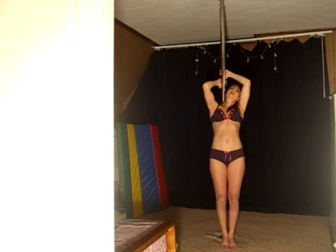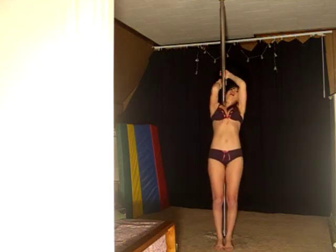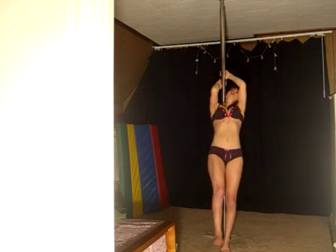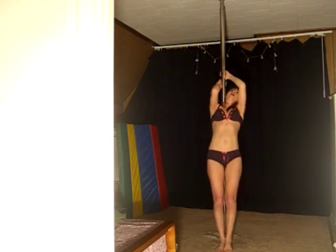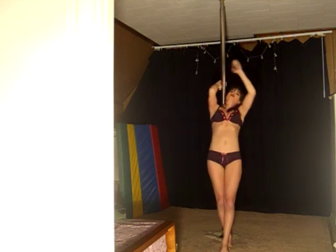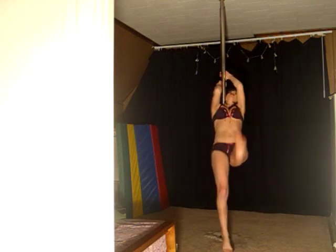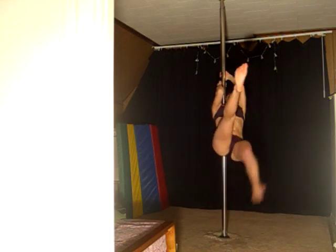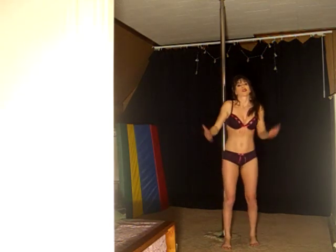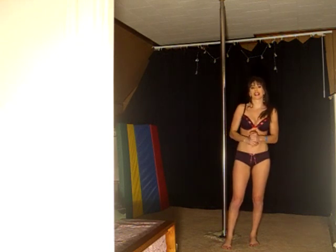Try to do four to eight reps of this depending on your strength, and you will feel a good workout. It also really works out the arms as well. Anything in the shoulder mount position does require a lot of arm strength, but you feel this in your core. So just practice at home, and hopefully this will help you in two ways — with your shoulder mount learning, and also with your core strength training.